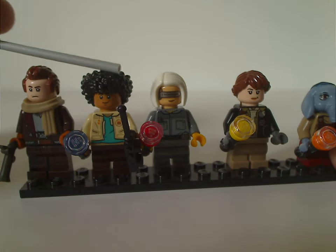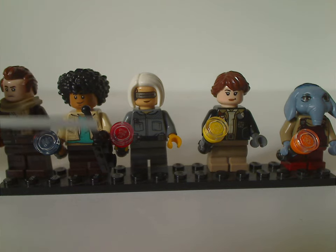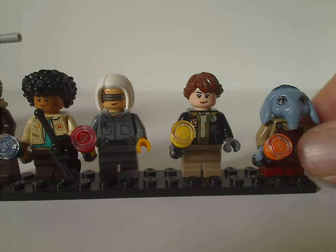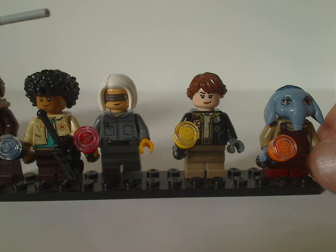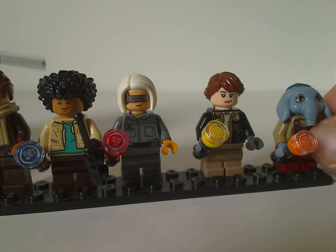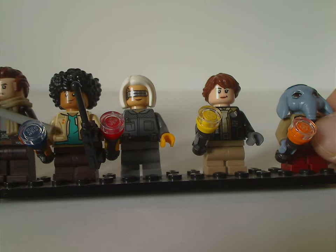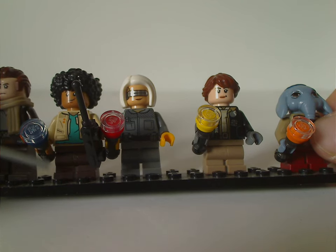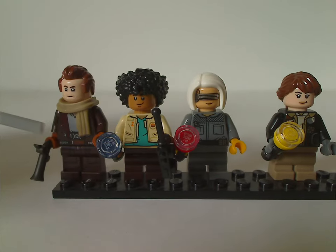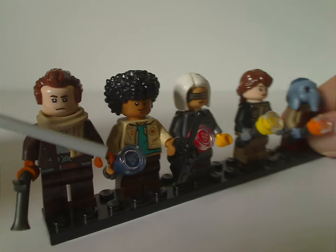Next is Whim, and some of these characters have both mid legs and short legs since all these characters are children — Jod is the only full-grown adult. Whim has a nice afro hair piece like we saw in the Encanto sets in the Disney theme, good torso printing, and is holding both a walkie-talkie and a flashlight made of a lightsaber hilt.